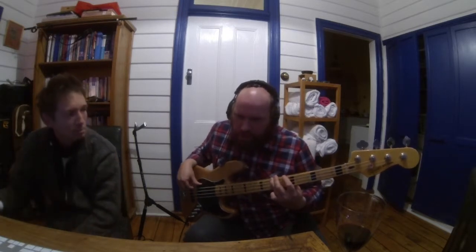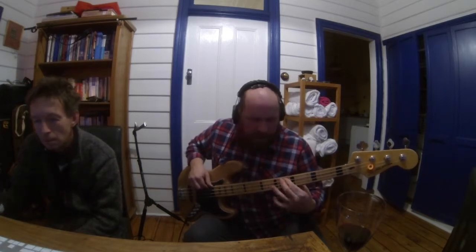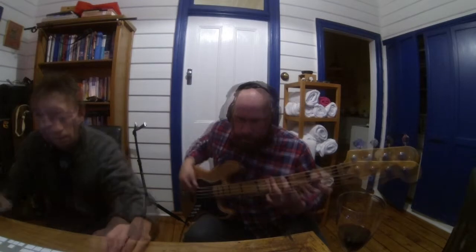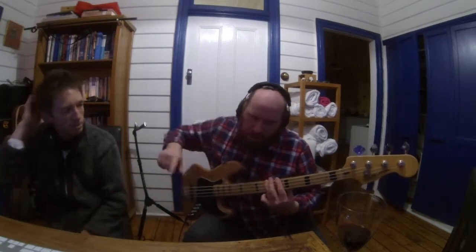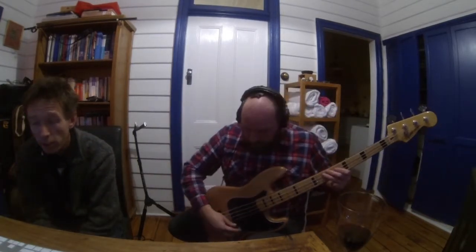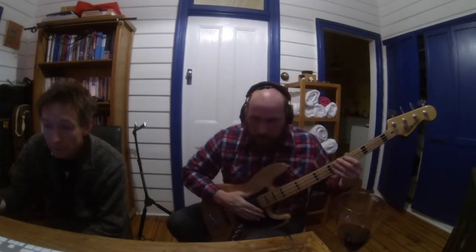They discuss the bass note — should he go to the B there instead of holding the D? The D can go over the B minor. Mick is noted as the most classically trained in the band. He decides to go with the B because it sounds better and goes with the note he does at the end. He's going to fly blind since he hasn't heard the tracks, and then they start recording.